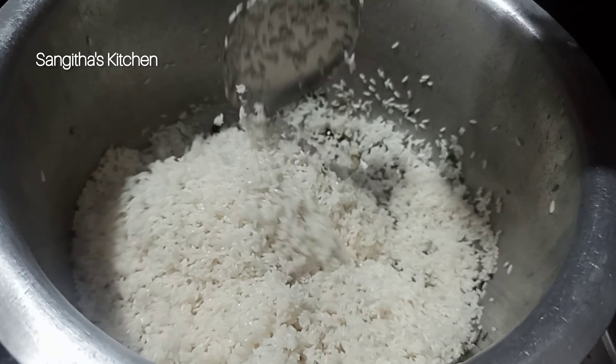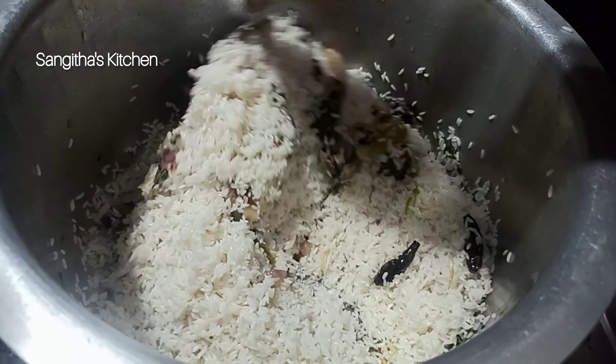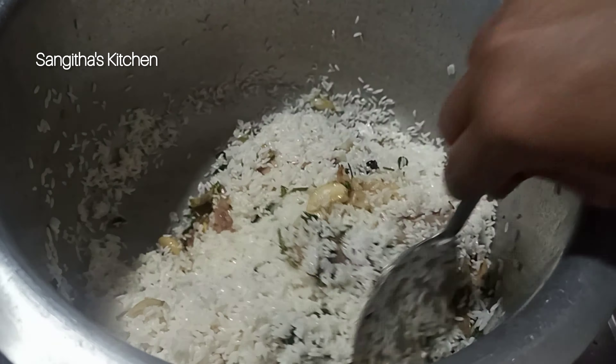I am going to take 3 glasses of rice. I am going to wash it 3 times and then put it to rest for 20-30 minutes.